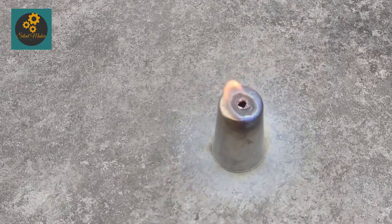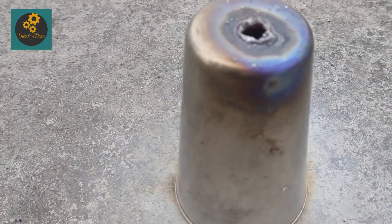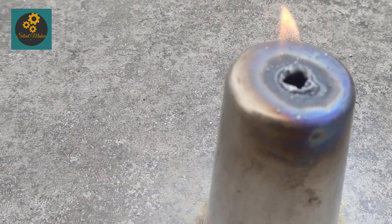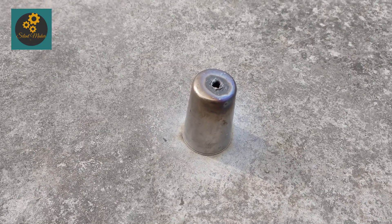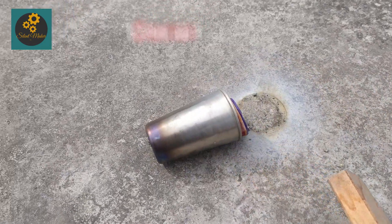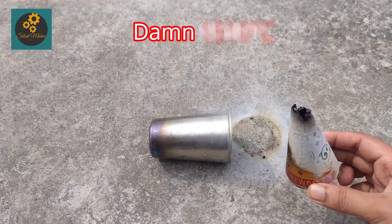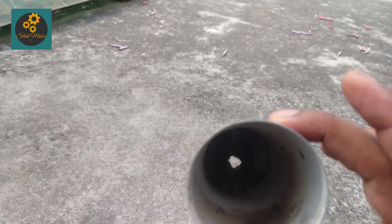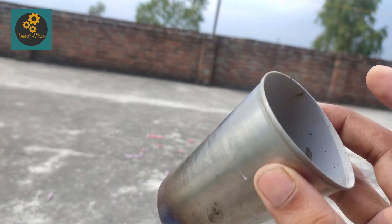That's amazing guys! I have never thought that a Diwali anar could be so powerful that it could pierce stainless steel. By stainless steel, the temperature is about 1500 degree Celsius, which means that the temperature at the core of anar is more than 1500 degree Celsius. That's amazing guys.